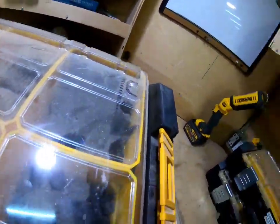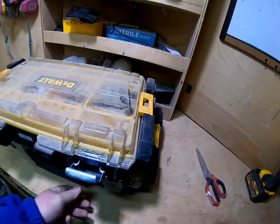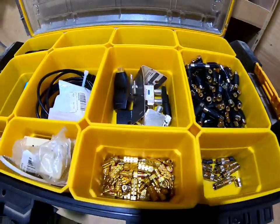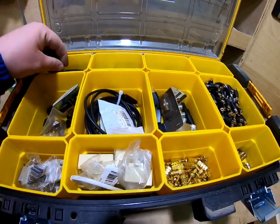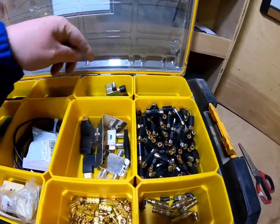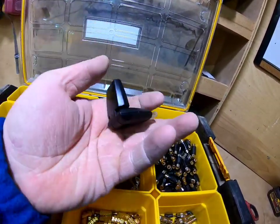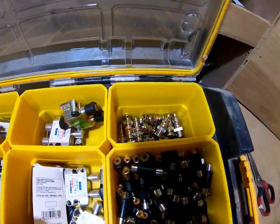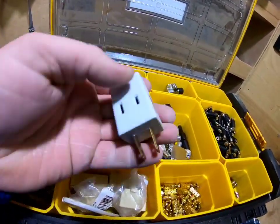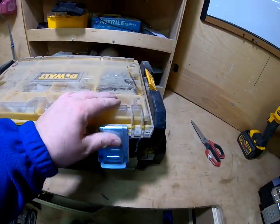Next bin is AV work — audio video. We've got RCA female-to-female connectors, all kinds of miscellaneous AV stuff. Most of my audio video supplies are ordered on demand, but I keep splitters and diplexers on hand just in case. There's also ground loop isolators. I kind of forget what I have in here going through this video.